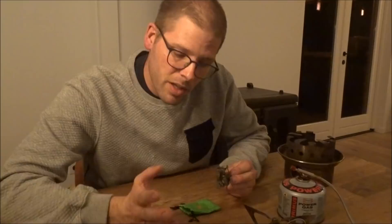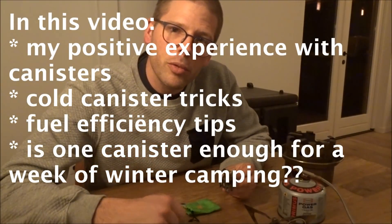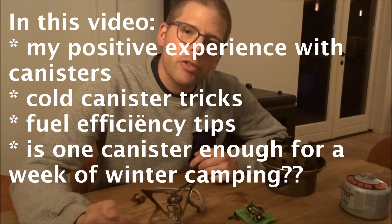For ultralight winter camping — if I can do it, you can do it too. Which stove to choose and how to use it.